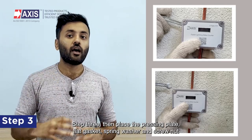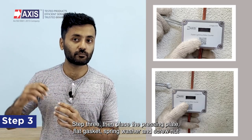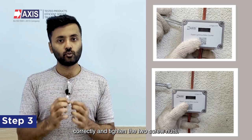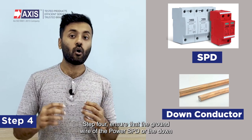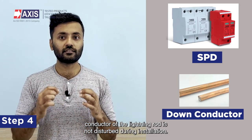Step three: place the pressing plate, flat gasket, spring washer, and screw nuts correctly, and tighten the two screw nuts. Step four: ensure that the ground wire of the power SPD or the down conductor of the lightning rod is not disturbed during installation.